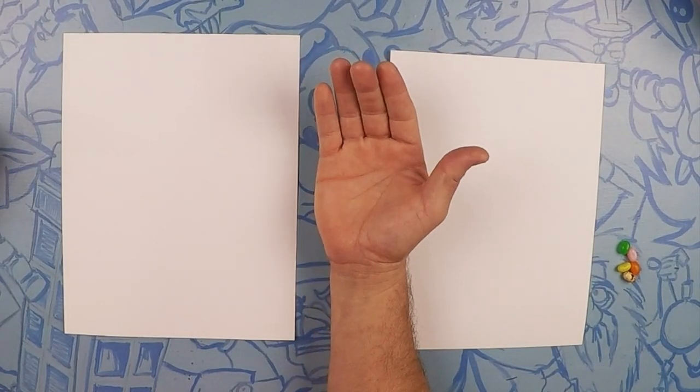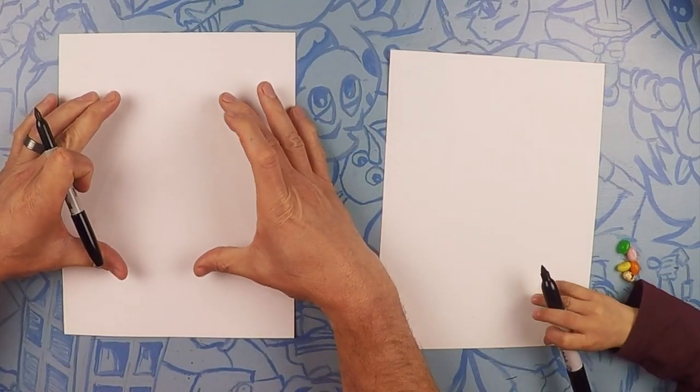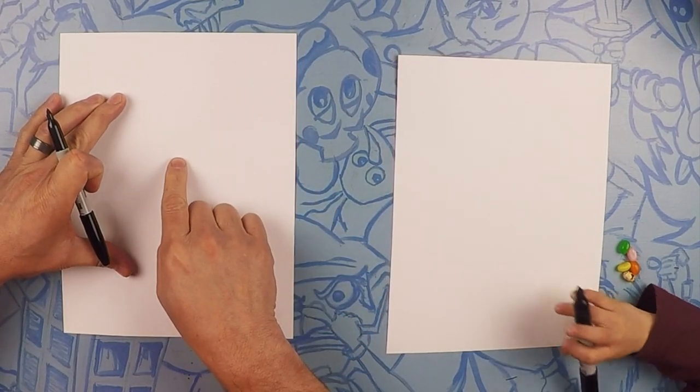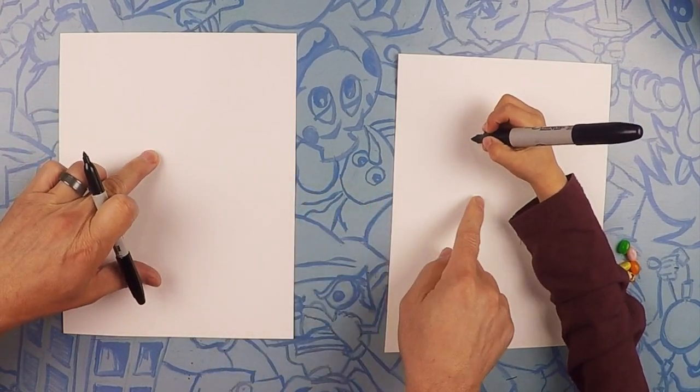Hi guys, so here we are, we're ready to draw our Yoshi. Yoshi's going to be about this big on the paper, so we're going to start right about the center, maybe a little bit up above center — about right here.